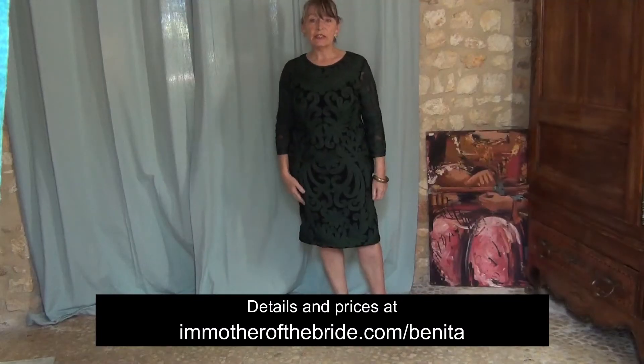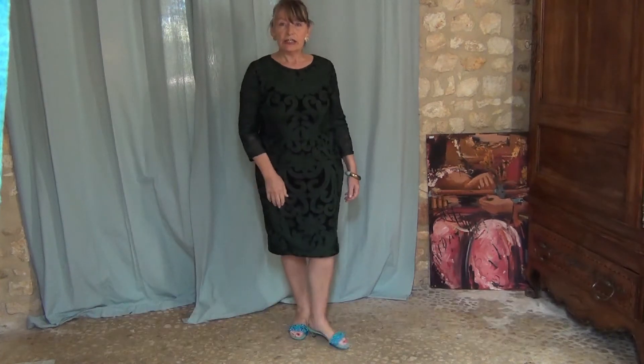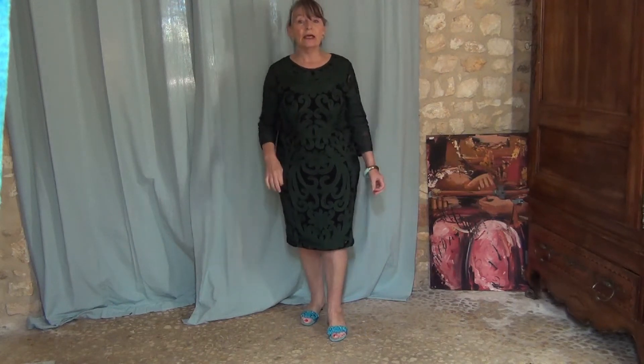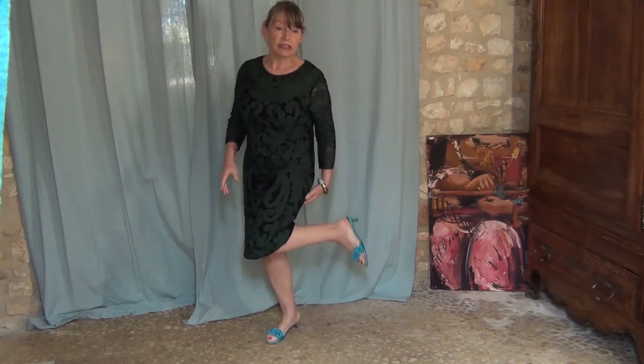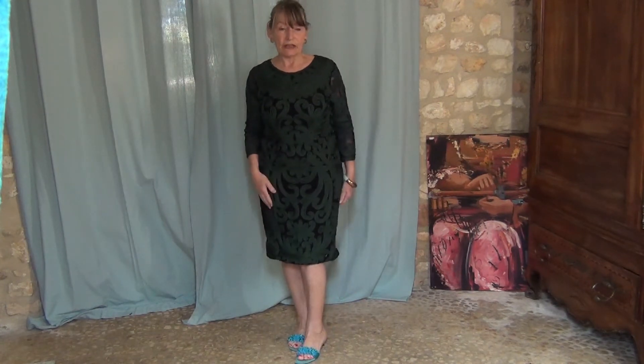So here we go. This is the Benita dress by Phase Eight and the hem looks a little bit wavy, but that's because I've put a few pins in it. It's just under my knee, which I think for winter and this height of heel — these are just summer shoes — but just to give you an idea, it's about the right length for someone like me.